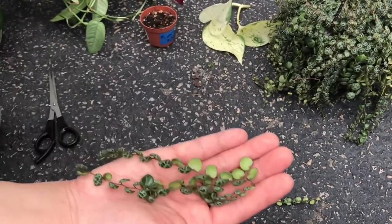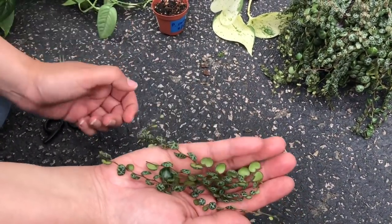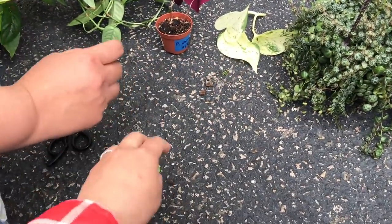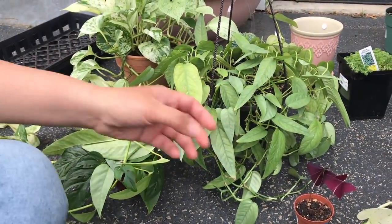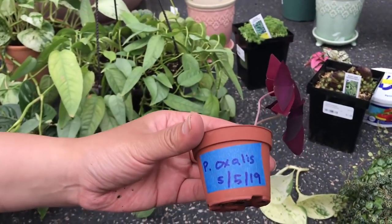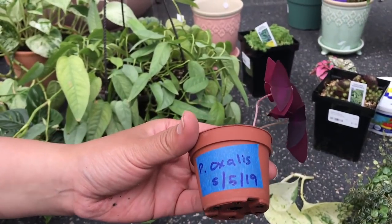Okay, you want some Erica, or you already have peperomia? Where should I put it? Same box. Erica had gifted me some oxalis bulbs — well, you call those corms. She gifted them to me on May 5th, I planted them and look at them now — there's more popping out. Elaine wanted some so I'm going to give her these.